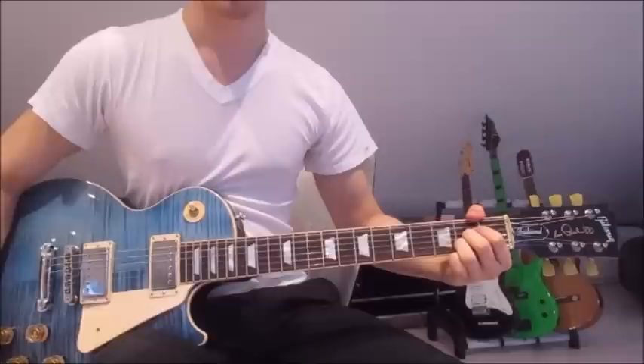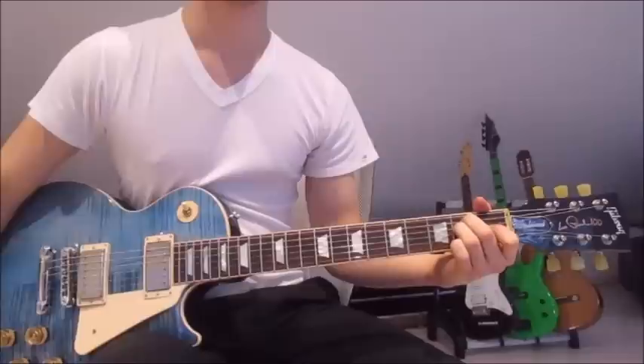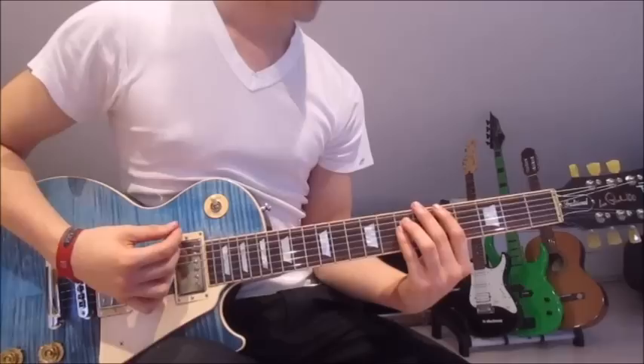So from the first chord onto the second chord, onto the third chord, and onto the last one. And that is already the whole intro and verse. So now we're jumping into the pre-chorus, and the pre-chorus should sound like this.